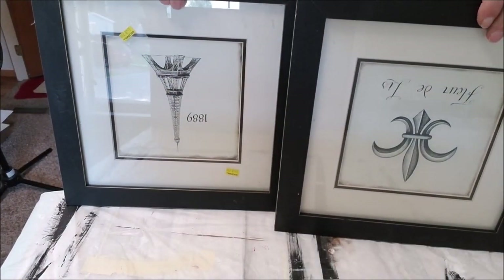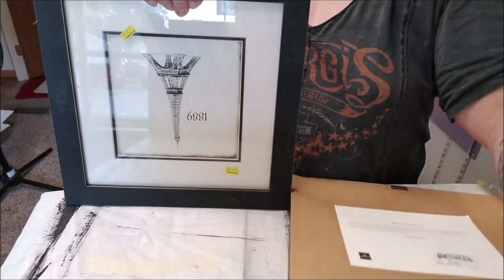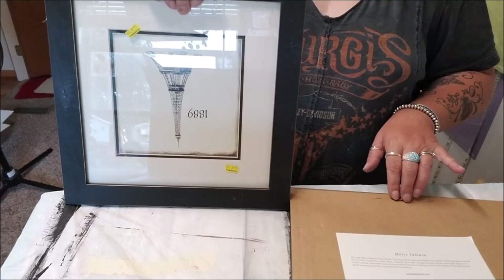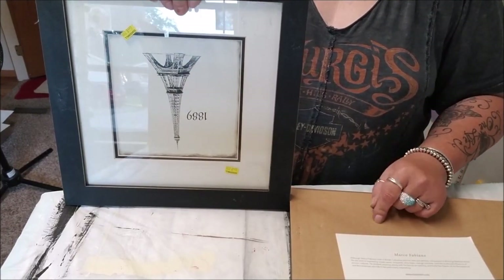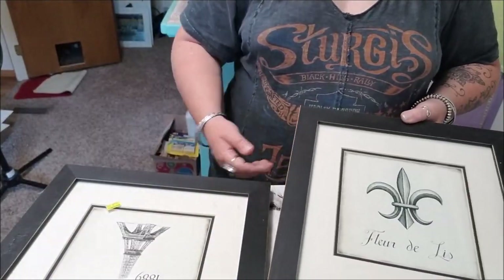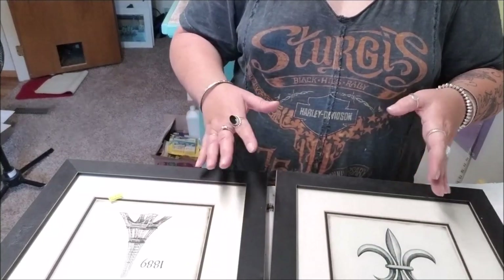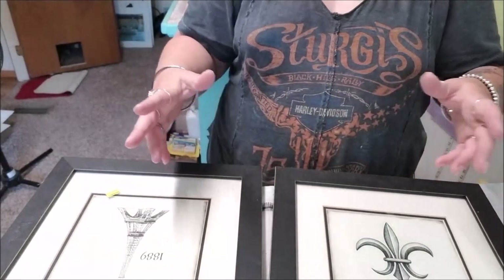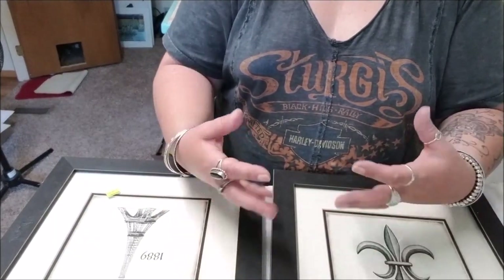So these are two frames I found at Goodwill. I'm going to take all of the matting and the picture out of it, even the staples, and try to get this little sawtooth hanger out. I'm going to paint them also. I'm not sure how I'm going to put this all together, but I'll try to figure out a better camera angle as I go to finish this tutorial.